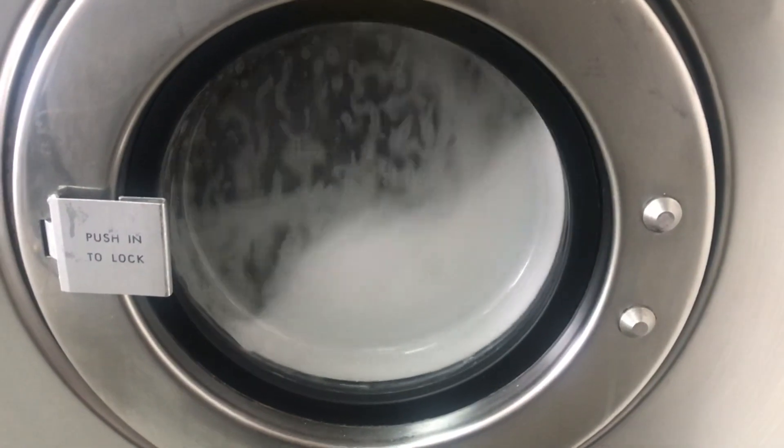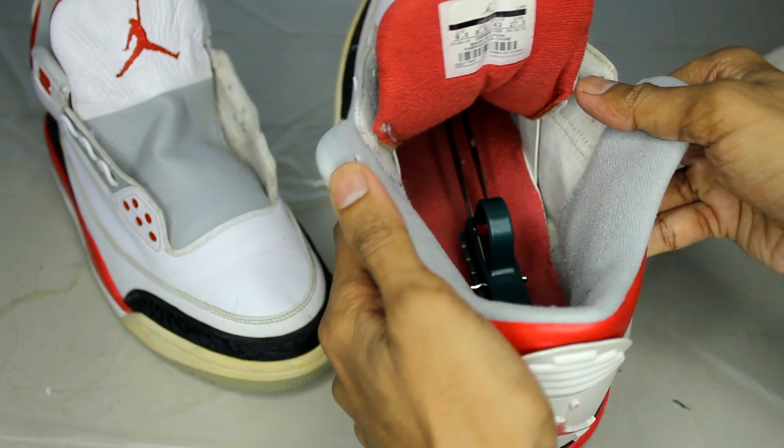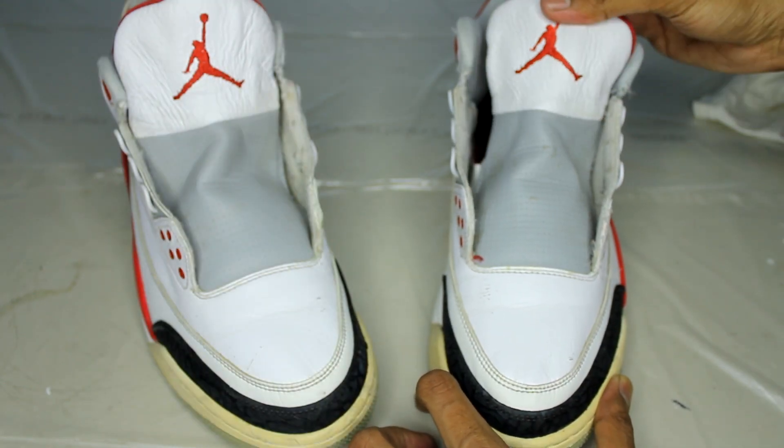These are going to go on a cold cycle for 30 minutes. After the shoes are dried, the lining is bright again and the shoes smell amazing. Our next step is to remove these creases using an iron and a wet cloth.